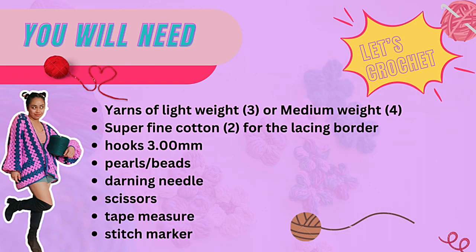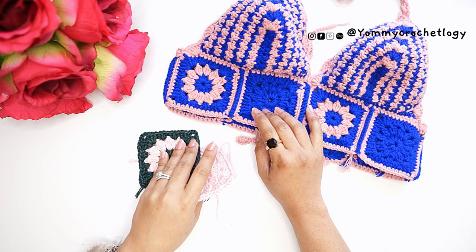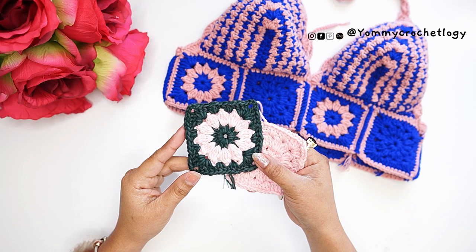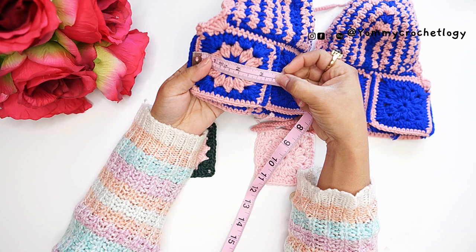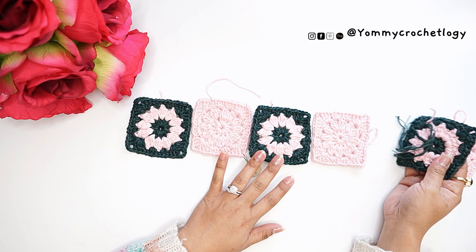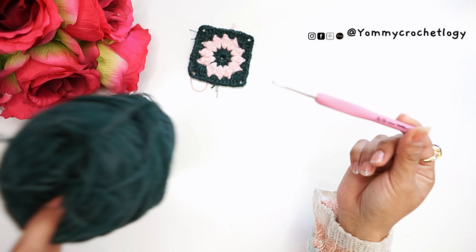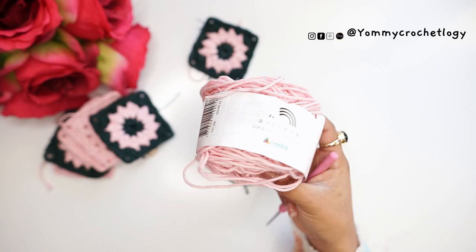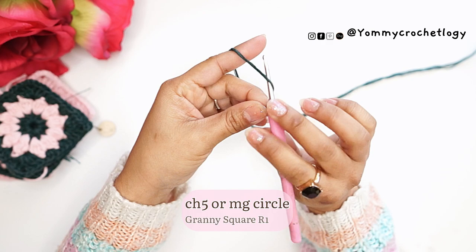This bralette is made of two-tone colors — you need two colors of yarn. In this tutorial I will be using a category 3 or lightweight yarn, while my original bralette uses a category 4 medium weight. This one is the Rainbow Cotton from Hobby, which is an 8/8 yarn. It measures three inches for gauge of the granny square, while the other measures three and a half inches. I will be using a 3mm hook, green as my main color, and pale pink as my secondary color.